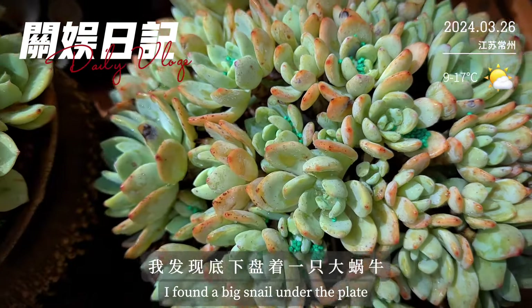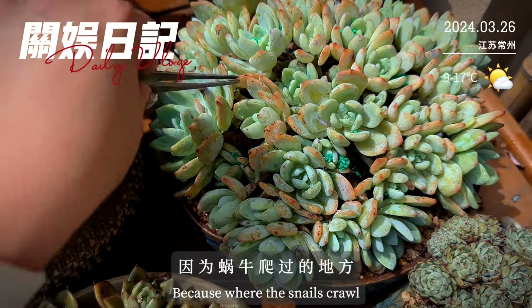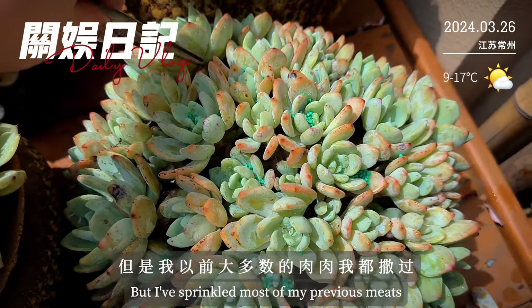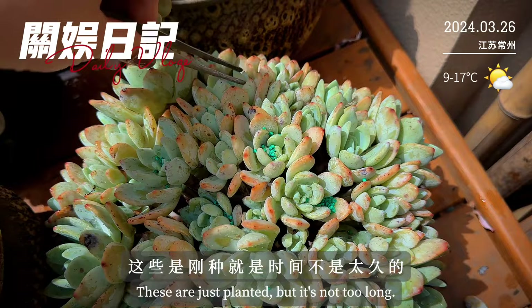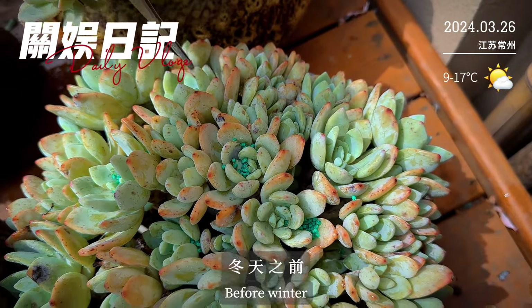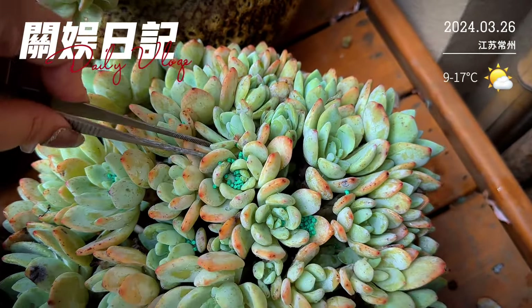我把叶子全都弄掉以后，空隙大了，发现底下盘着一只好大的蜗牛。我就知道了，因为蜗牛爬过的地方肉肉就会掉叶子，这个我以前是知道的。但是我大多数肉肉都撒过蜗牛药，这些是刚种的，冬天之前种的，所以没有撒过蜗牛药，没有撒药就很容易生病。